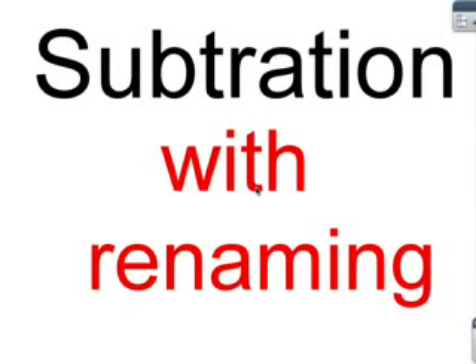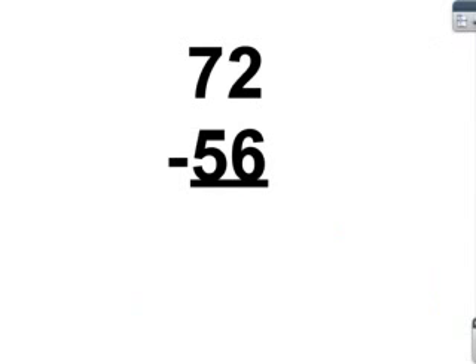Today, I'm teaching you subtraction with renaming. My first equation is 72 minus 56. You cannot minus the 2 by 6, so you have to borrow.